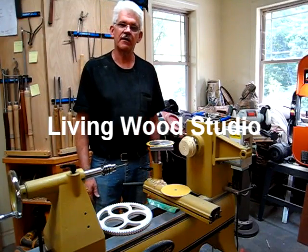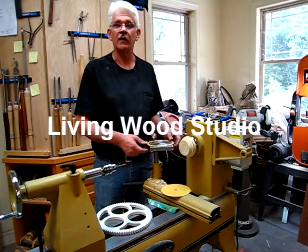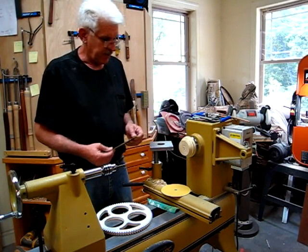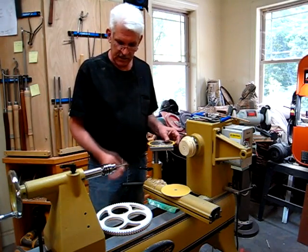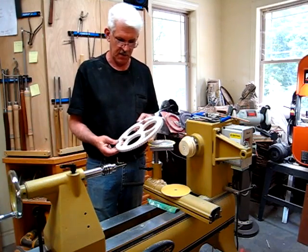Hi, my name is Danny Jacques and I want to welcome you to my studio. I call it Living Wood Studio. Today I'm going to show you a couple good tricks on building gears, cutting gears out for clocks and other projects that you might have.